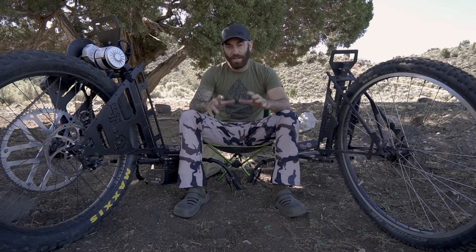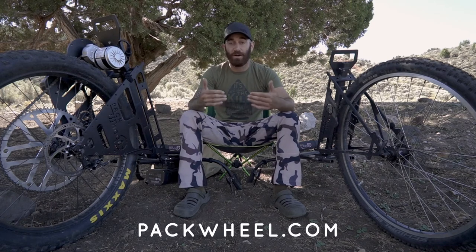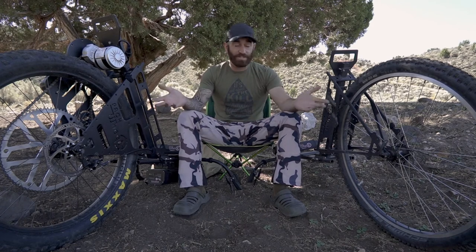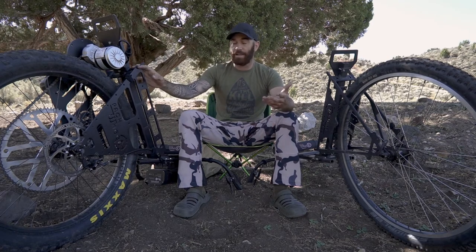Today I'm not going to dive super deep into all the specs and features. I really want you to go check out their website, packwheel.com, and see all those specs, what they offer, all the accessories and stuff that they have. I kind of just want to do more of my initial thoughts on the motorized one and the non-motorized one.